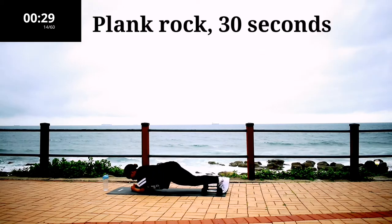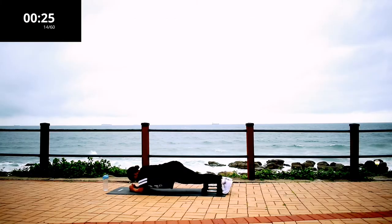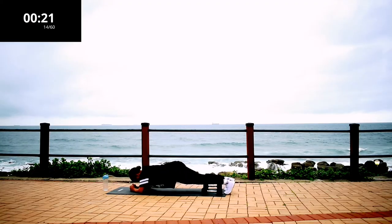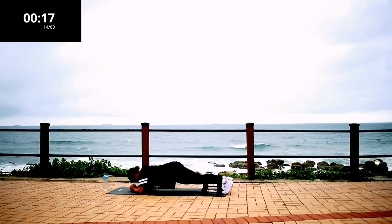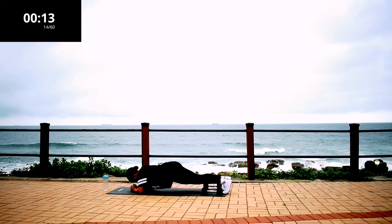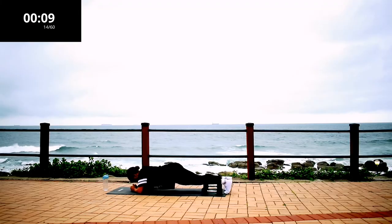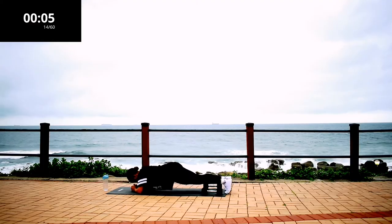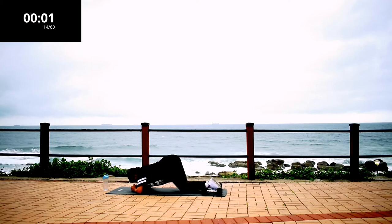Plank rock, 30 seconds. Make sure you're on your forearms and rock forwards and backwards, keeping your back straight. Don't give up. Take a 10 second rest.